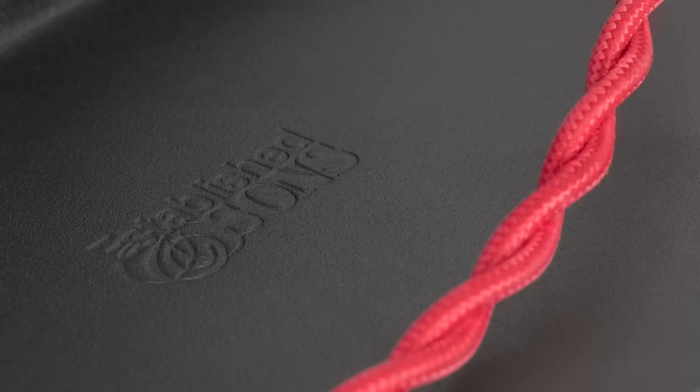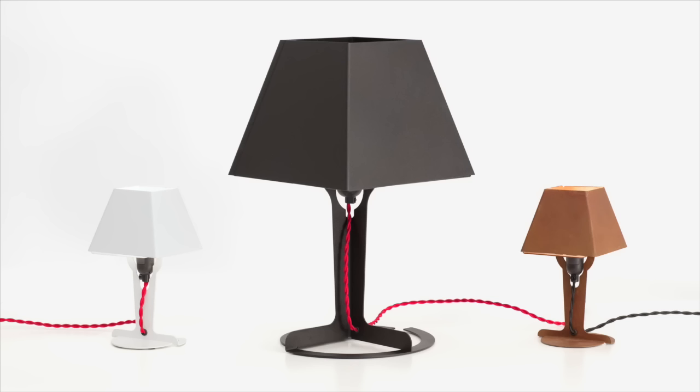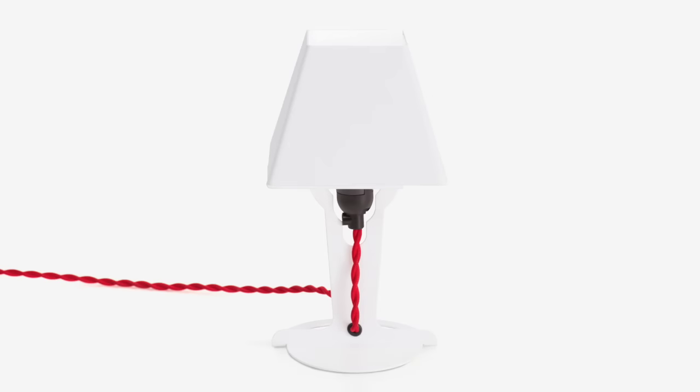The lights are now included in the permanent collection of the Museum of Modern Art in New York, and that makes me very proud. It's a special product for me in that sense.